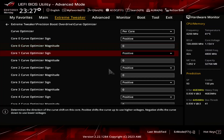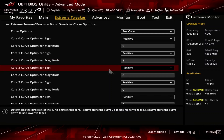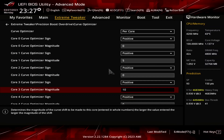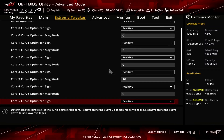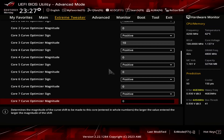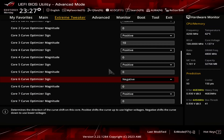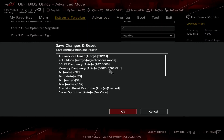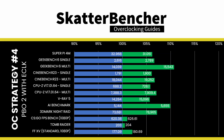Set Core 1 and Core 3 Curve Optimizer Sign to positive. Set Core 1 Curve Optimizer Magnitude to 5. Set Core 3 Curve Optimizer Magnitude to 10. Set Core 6 Curve Optimizer Sign to negative. Set Core 6 Curve Optimizer Magnitude to 5. Then save and exit the BIOS. Re-run some benchmarks to ensure everything works as intended and check the performance increase compared to the default settings.